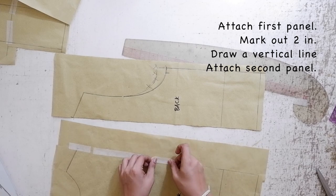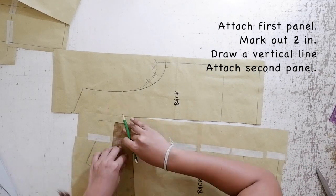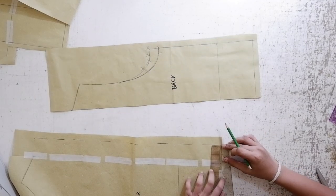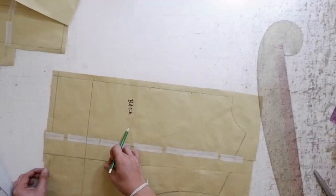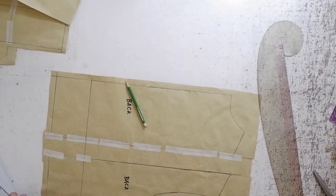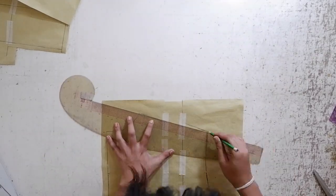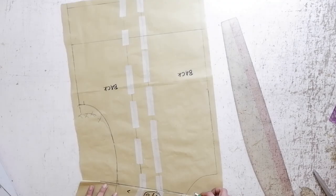The procedure for your back pattern is also the same as your front pattern. Attach your first panel to a piece of paper, mark out two inches from the first panel, draw a vertical line, and attach your second panel to it. After that, reshape your shoulder length, and it should also be the same measurement as your front pattern.